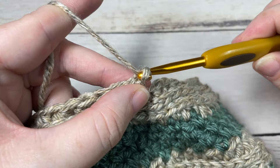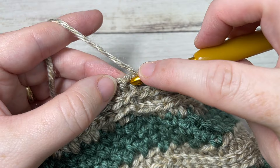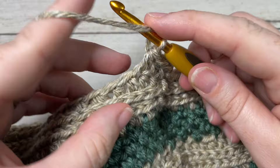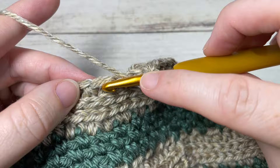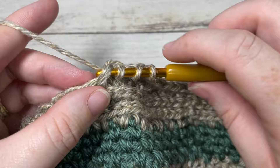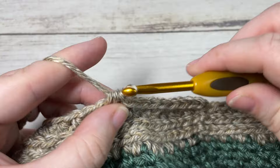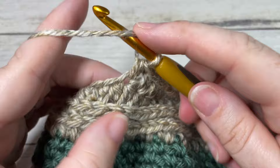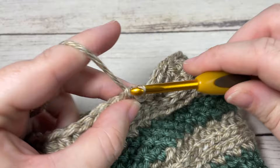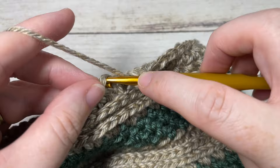For round 25, chain one — now working in the tops of your stitches again. Work a half double crochet into each of the first three stitches, then half double crochet two stitches together, then half double crochet into each of the next three stitches, then half double crochet two stitches together. Repeat all the way around. Join with a slip stitch into the top of your first stitch. At the end of this round you'll have a total of 40 stitches.